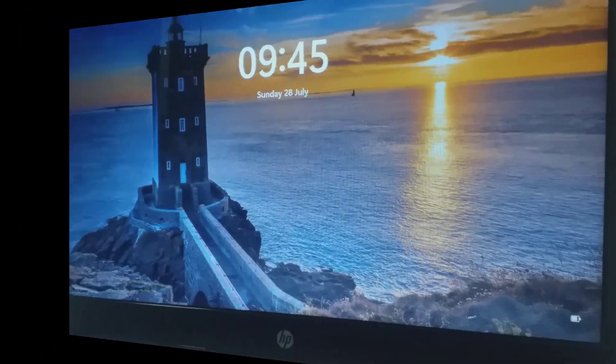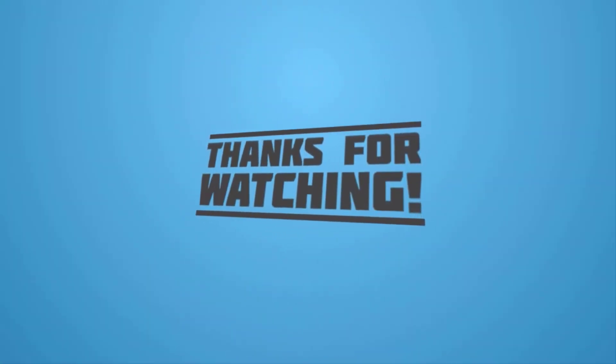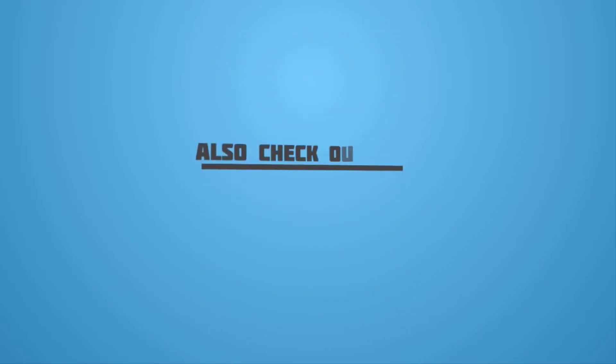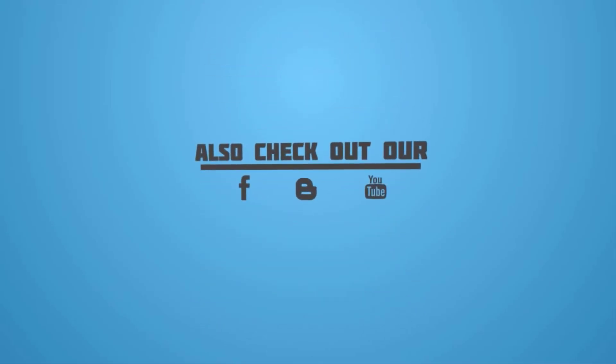Please give a like and comment down below if it worked, and don't forget to subscribe. If you are visiting my YouTube channel and Facebook page for the first time, please subscribe, like, follow, and click the bell icon to see your next updated video. See you next time.